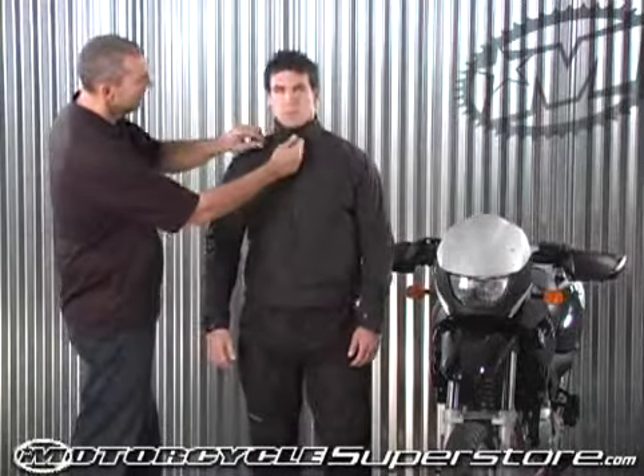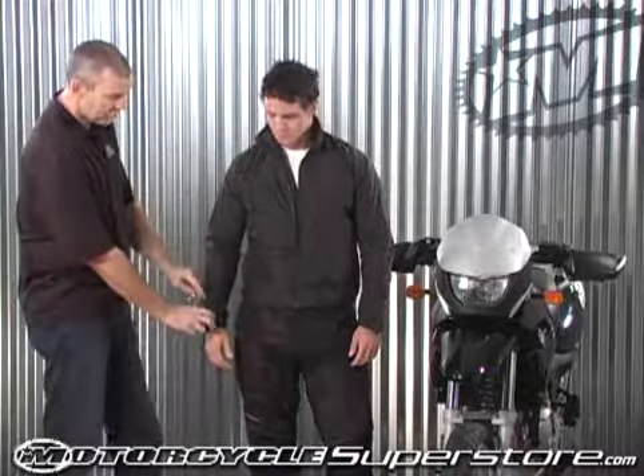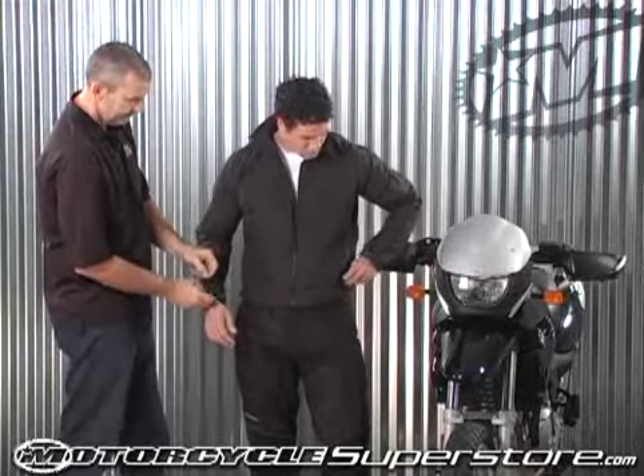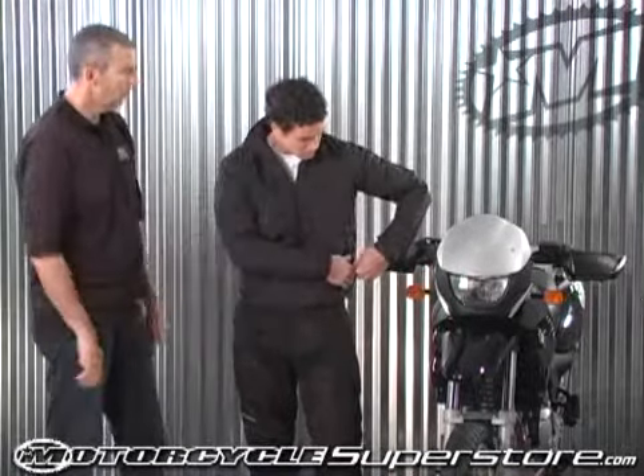You'll also notice this can actually be worn as a destination piece — it basically looks like a windbreaker. You tuck in all your wires, zip it up, and you've got a real basic jacket.